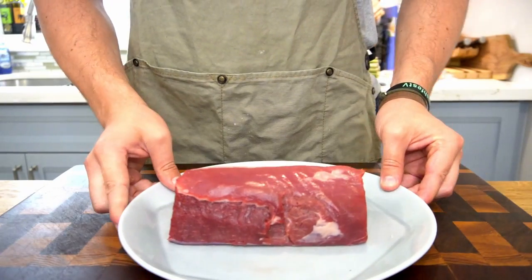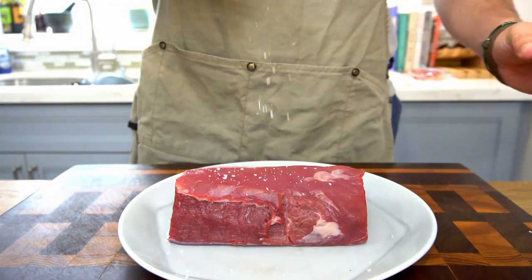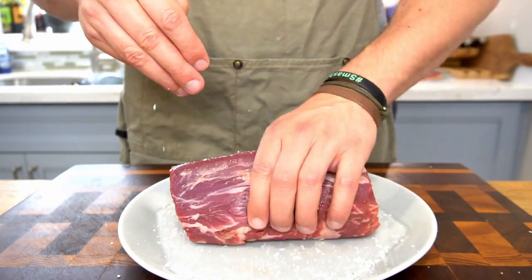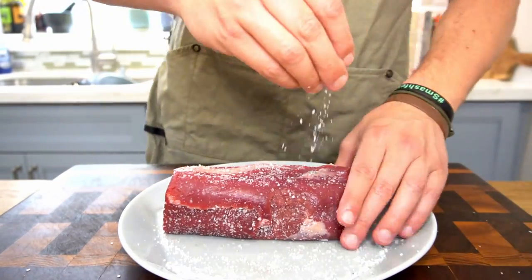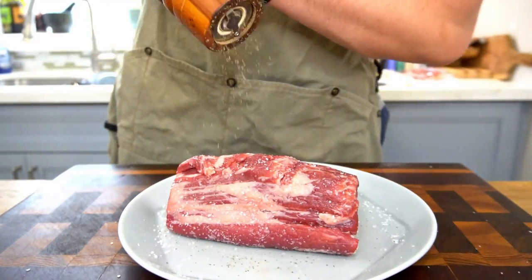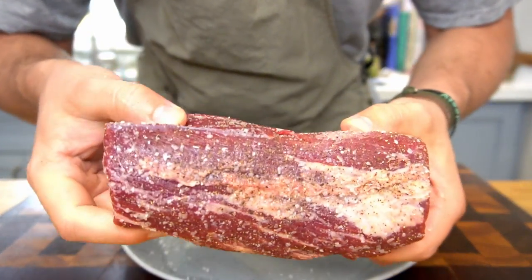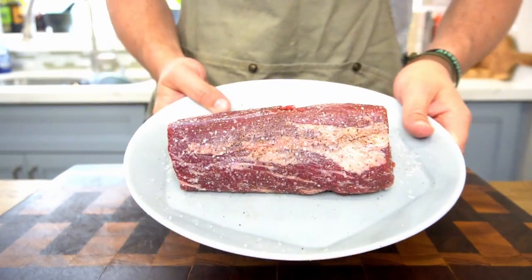To start the prep, season the heck out of your beef tenderloin — be very generous with a good helping of salt and black pepper. Turn it on its side and continue until it's thoroughly covered. The seasoning is really important because beef tenderloin doesn't have a ton of depth of flavor on its own, and the salt will go a long way in both the sear and the final flavor. Then move the seasoned tenderloin to the side to rest while you prep the rest of your ingredients.